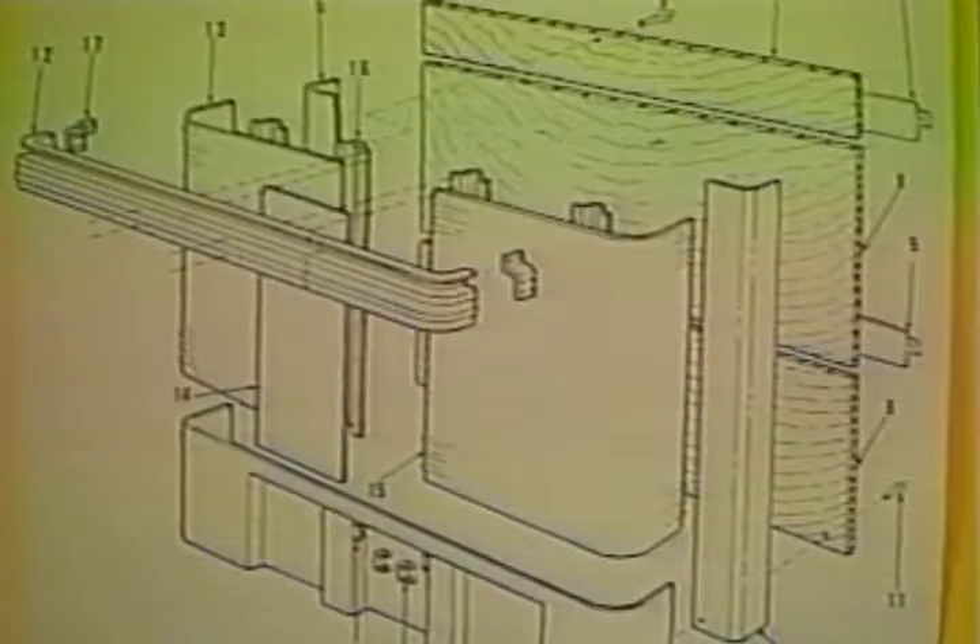The next part of the dry van trailer to be assembled is the nose section. The strength of the nose section is important because the load-bearing design of the dry van trailer makes the nose function like the pillar of a bridge. A strong nose section is a strong foundation for the rest of the trailer.